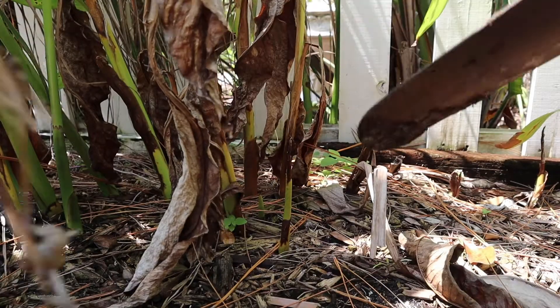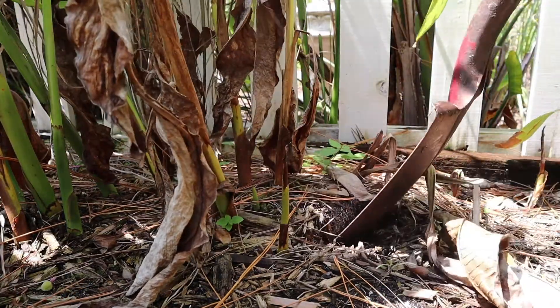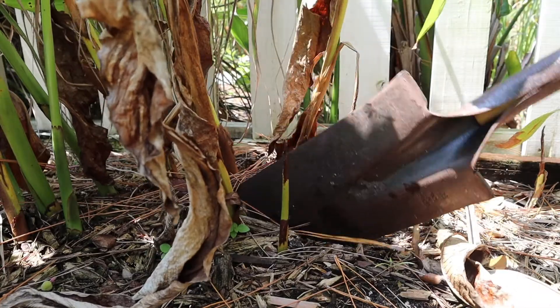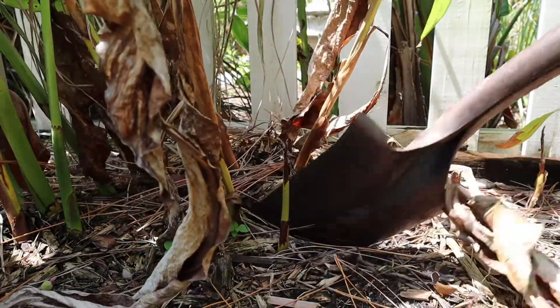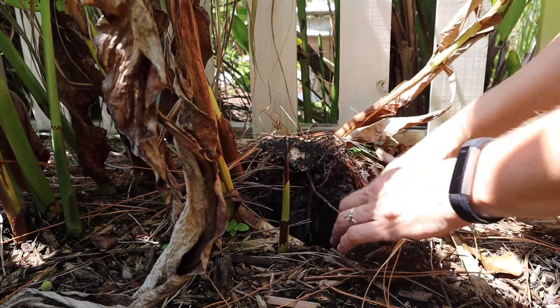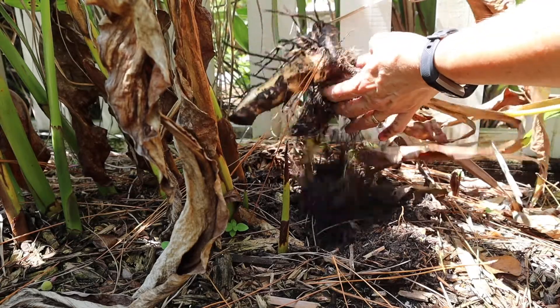The leaves aren't edible, but you can also use the rhizome, which grows under the ground. We're going to see if we can find a rhizome — we're going to dig one up and show you what they look like. There's the rhizome. Our harvest was a success. I knew if I dug in just the right place, I would find a rhizome that was big enough to show you all.